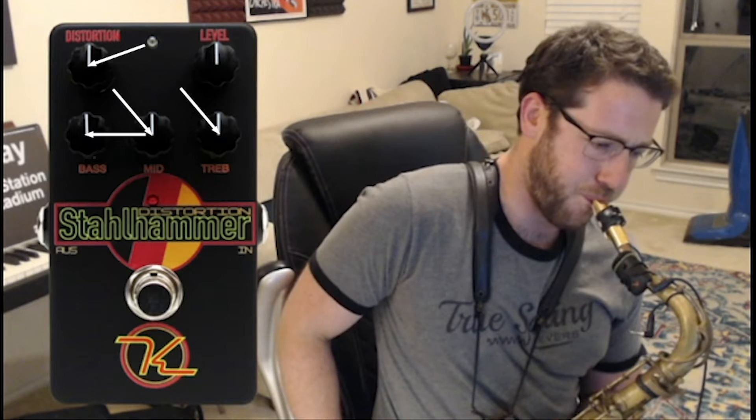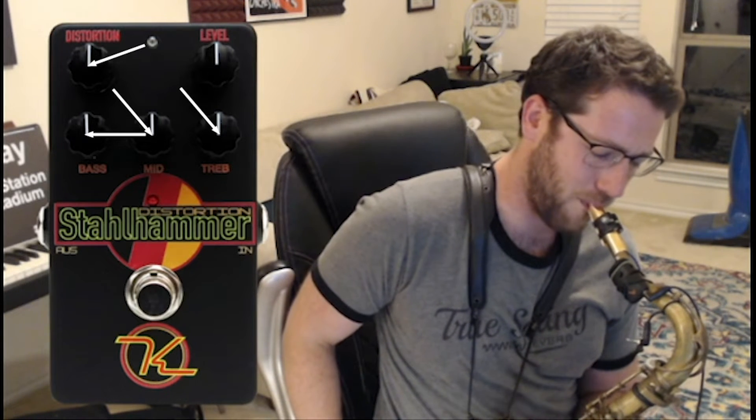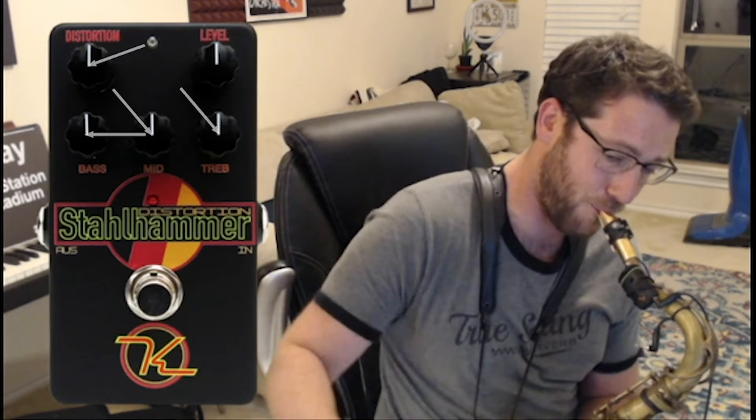I'm going to back off the distortion a little bit to about two o'clock, and I'm going to mess with the EQ. I'll bring the bass up to three o'clock and move everything else back to about 10:30 so we can hear what the bass-heavy part of this pedal sounds like. I really like how warm this thing sounds — that's a lot of bass.